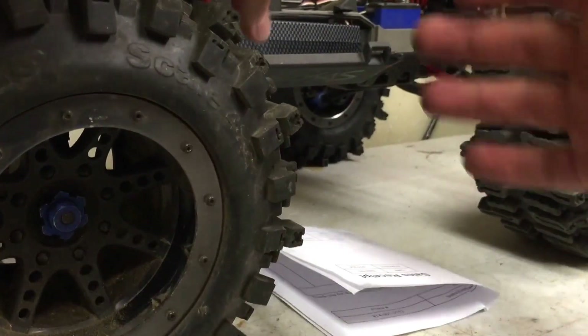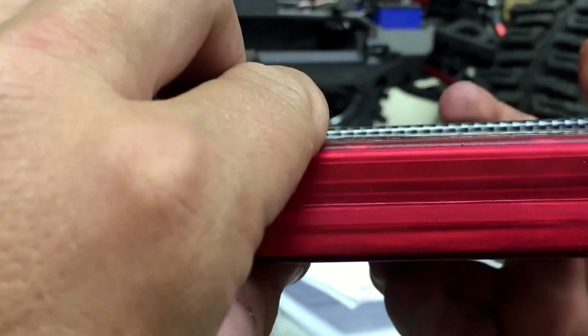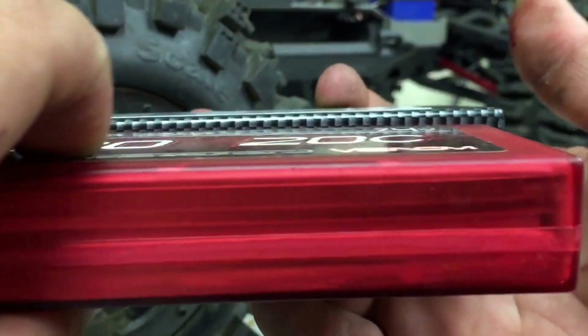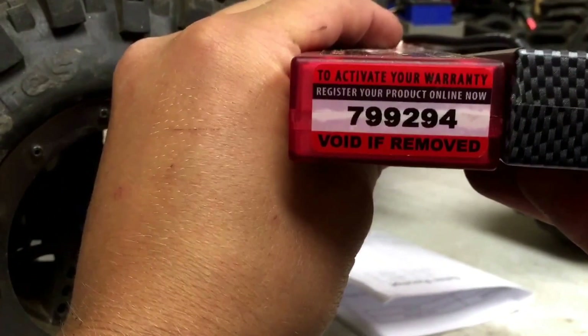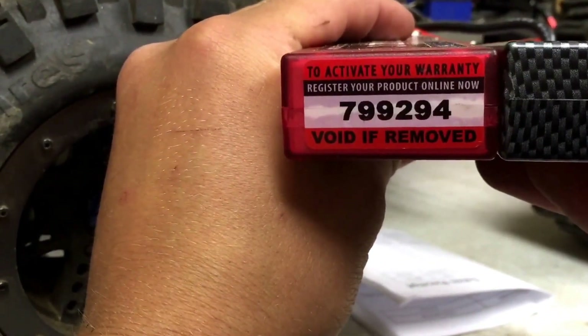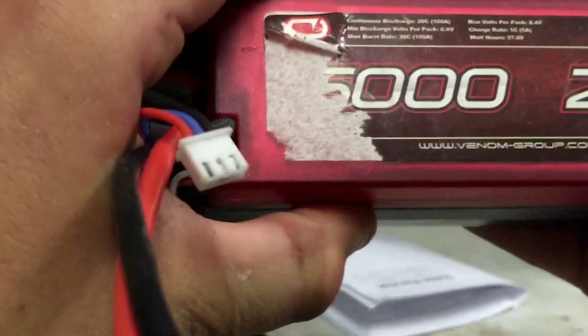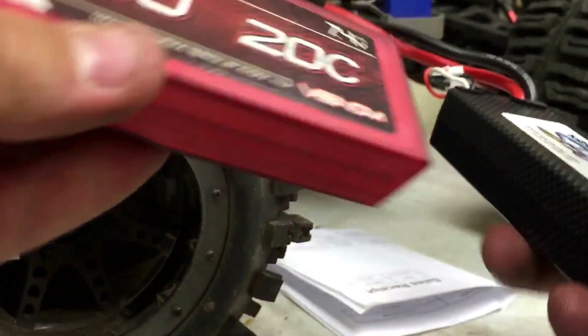Now looking at the size difference between this and the Venom — the SPC is a little bit taller. You can see it's just barely, barely taller right there, but it's not much at all. Length-wise they are the exact same length, height is the same, and weight — they're about the same weight too.